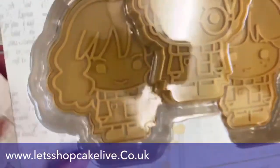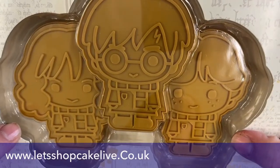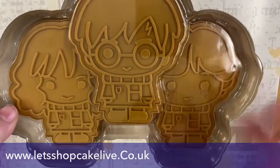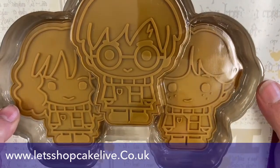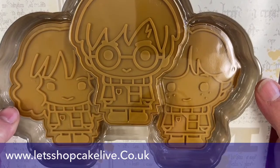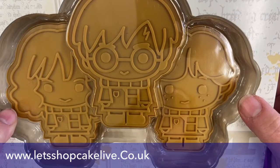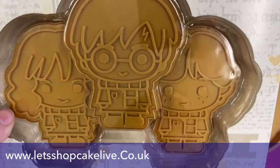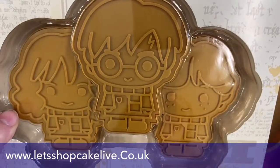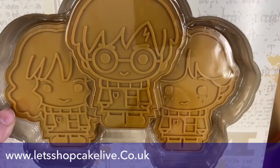We've also got three character cutters which I'm going to reserve to paint next year. We'll do Harry one evening — he is rather fun. He comes in a set of three with Hermione and Ron. They're about 10 centimetres. So those are available as well. I think there are 10 different Harry Potter things on the website, and the easiest place to find them is to go through Let's Shop Cake Live.